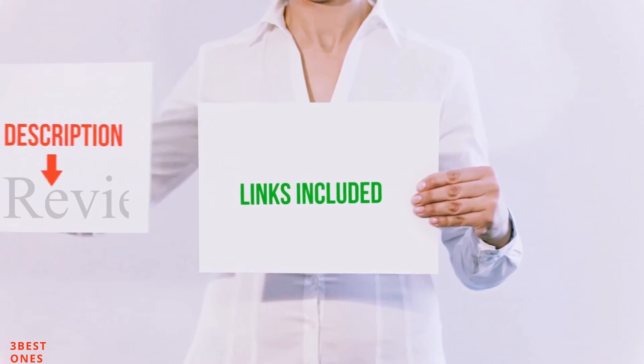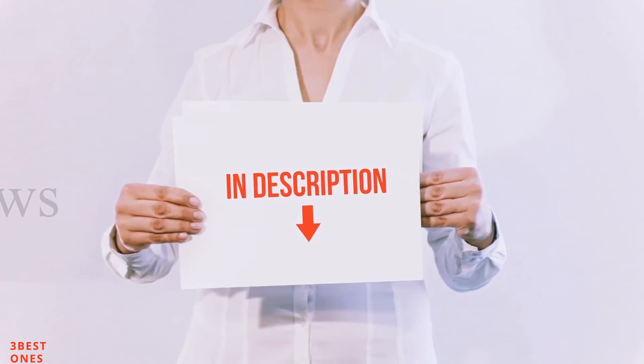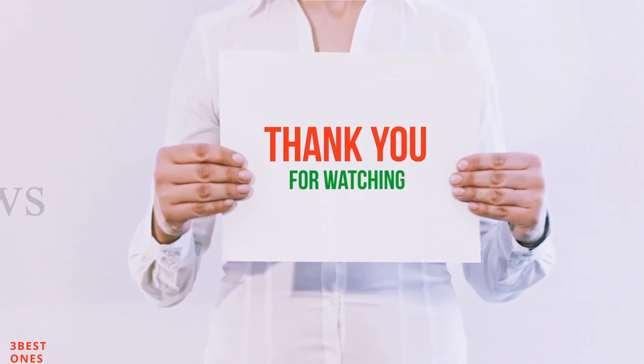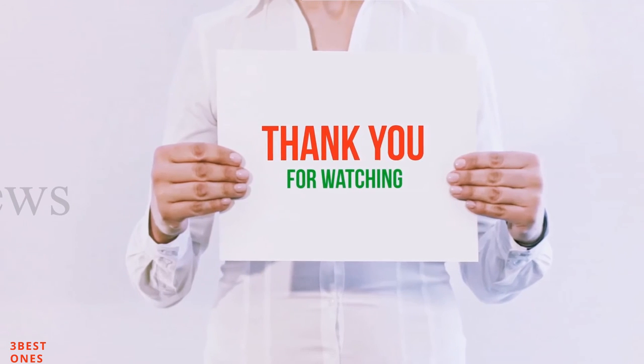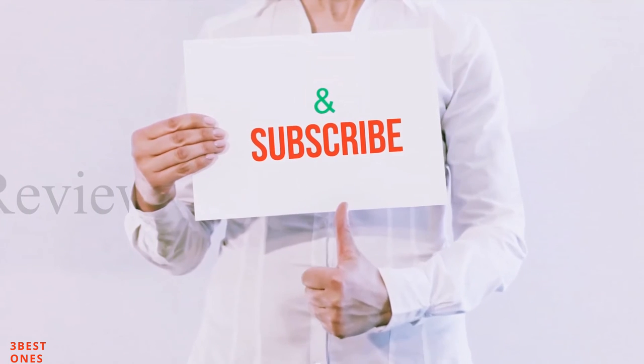All of these items are available on Amazon. I have included all the links in the description. You can check out these links for more information and latest price. Guys, thank you for watching. If you like this video, please hit the like button, share with your friends and be sure to subscribe.